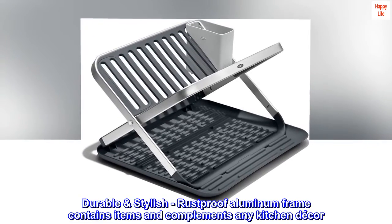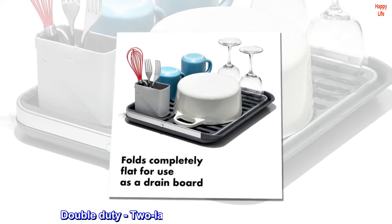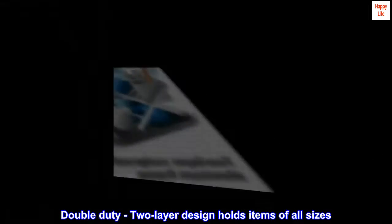Durable and stylish, rust-proof aluminum frame contains items and complements any kitchen decor. Double-duty, two-layer design holds items of all sizes.